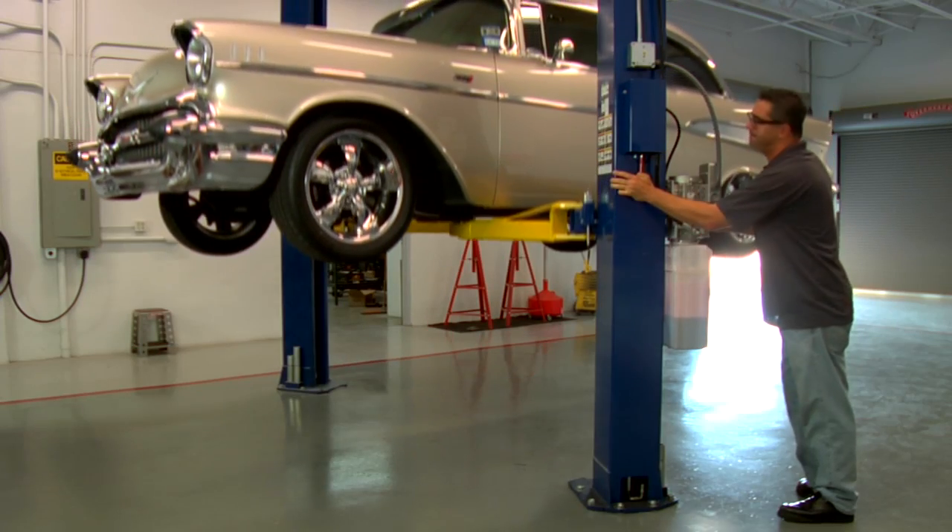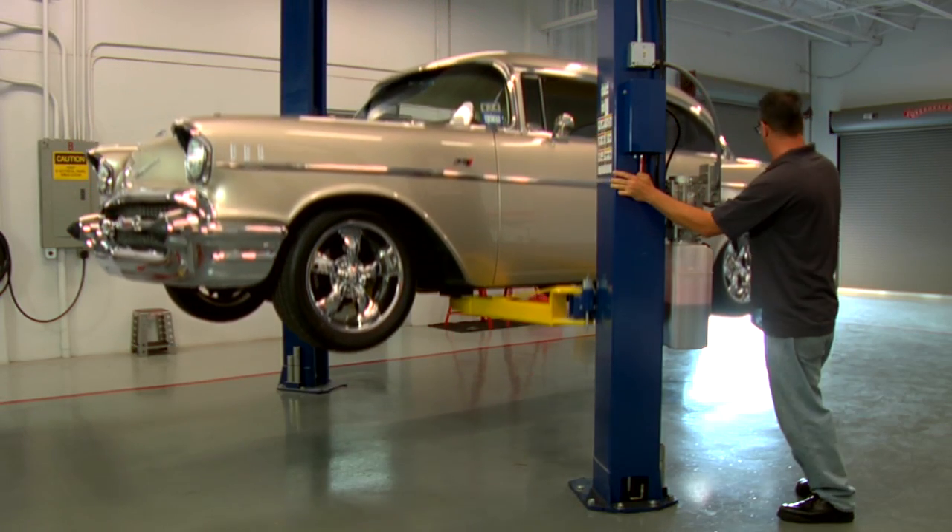Okay, we've installed the O2 sensor, fuel pump, and fuel filter. In our case, we're going to remove the hood because we are shooting this video. You don't have to remove the hood to install the Atomic LS, but it'll make our life easier.